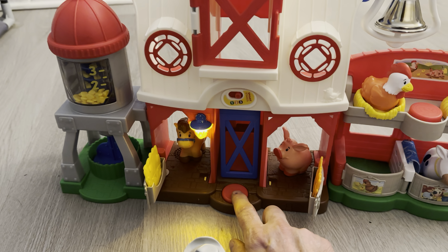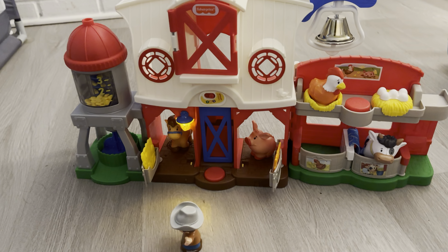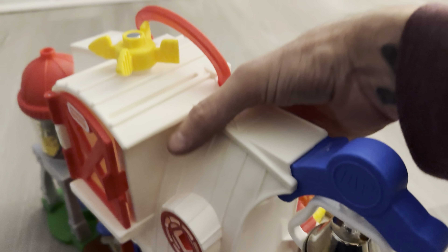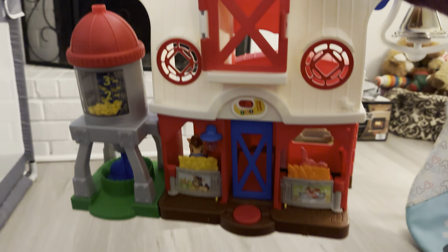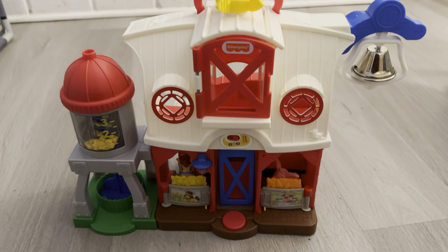Level 3 is make-believe. You can snap it shut right here, and then it just picks up like this, so it's easy to carry. It's a really neat little toy — my son loves it. I highly recommend it.